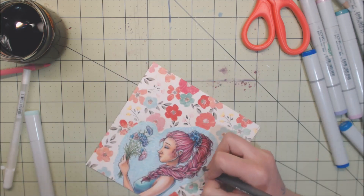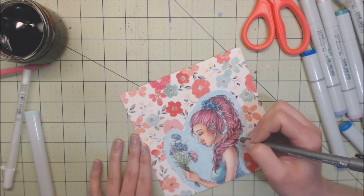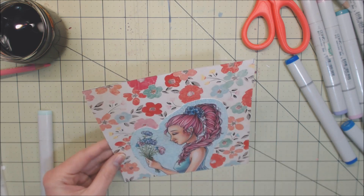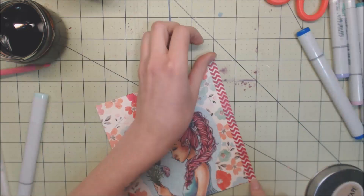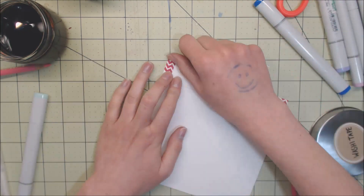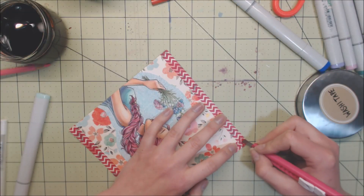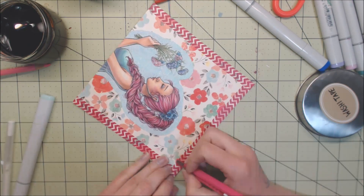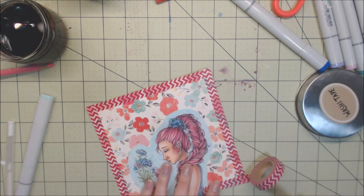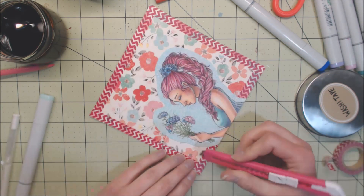The picture is pretty much done now. I added some lacework type detail with a white gel pen to the blue background just to add some visual interest against the flowers. Then I went back over with my black ink pen to darken up some of the lines and cover any parts I got white gel pen on. I felt like it needed some sort of border, so I added washi tape around the edges to finish it off - there was a lot of space over her head and it made it feel a lot more finished.